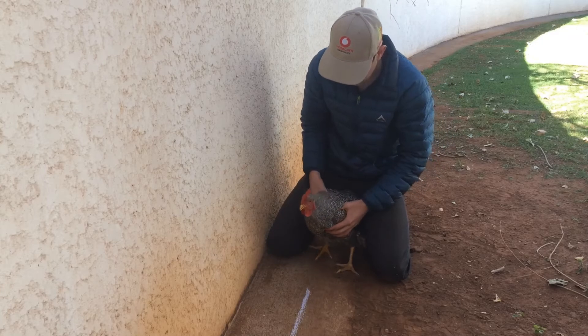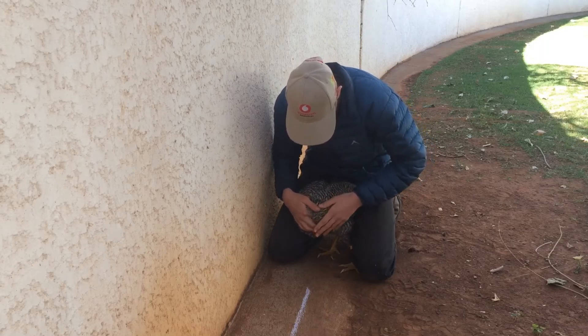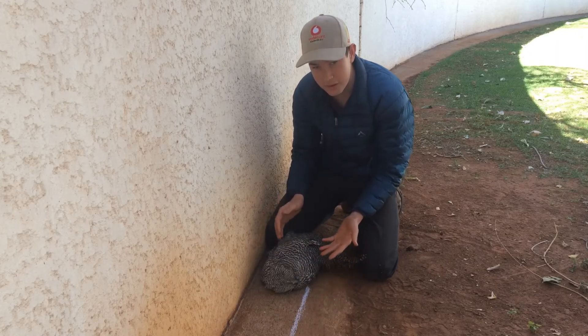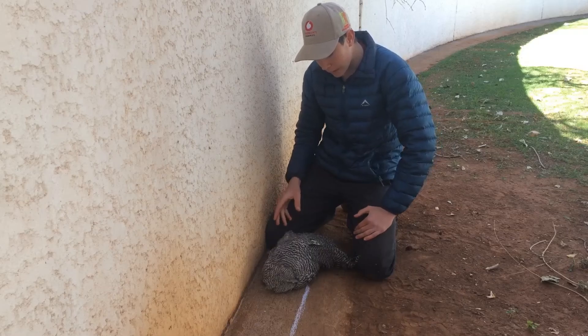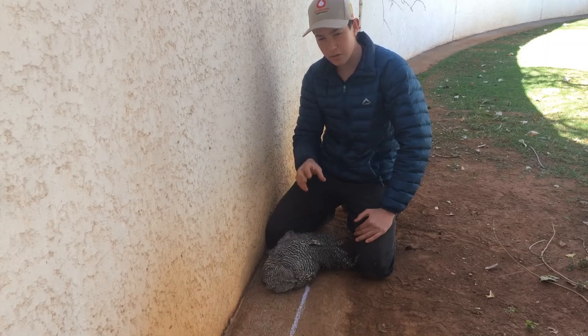For the first method, we'll be drawing a line in front of its beak while it's sitting down on its chest. An important tip: never put a chicken on its back, because that may cause death — it will cut off the air flow, and your chicken can faint. If you do it the wrong way, the chicken can break its hip. So we'll put it down on its chest with the head down, draw the line from its beak for about 30 centimeters with a chalk. It can be done in the sand also.